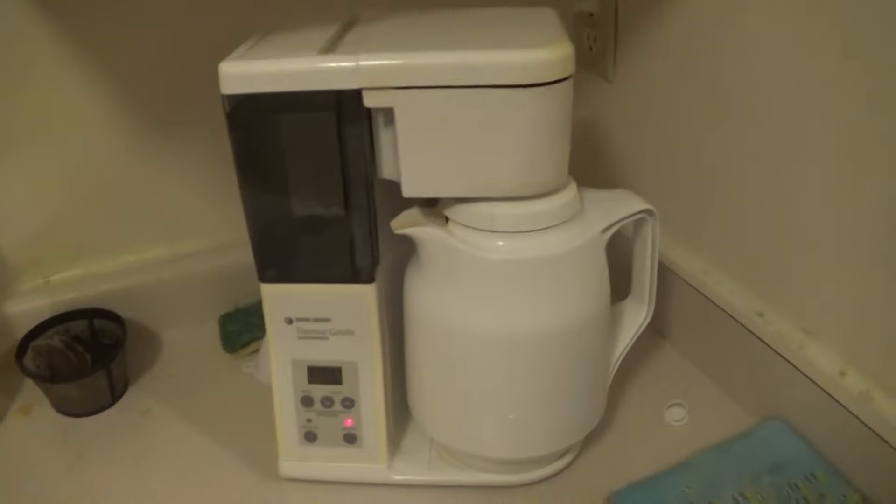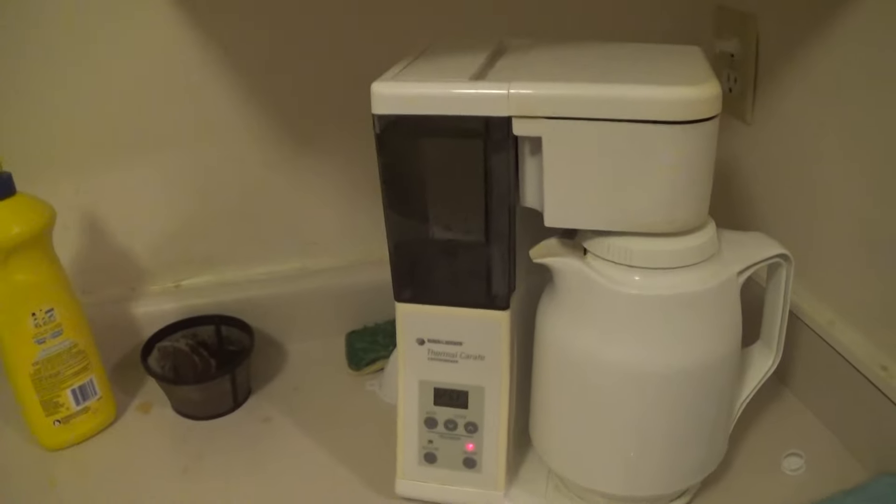I'm not going to watch this coffee maker — it'll be horrible. I don't know how it does it, but I'm going to talk to you guys in the comments. See you in part two.